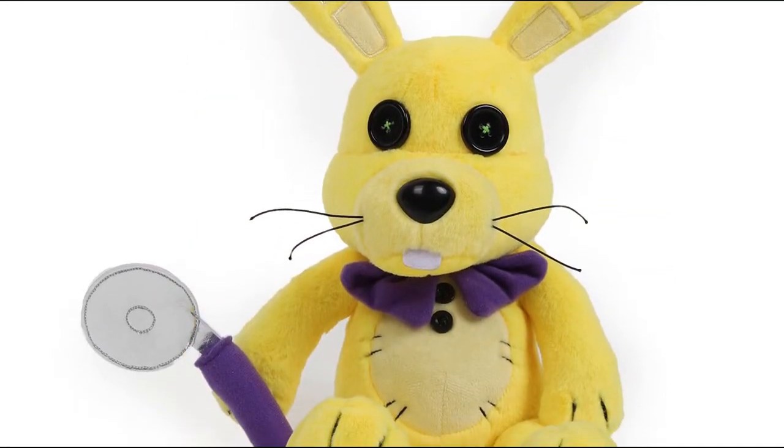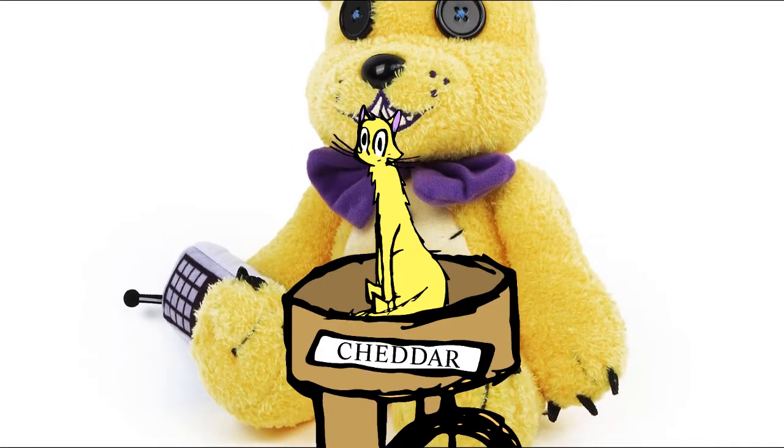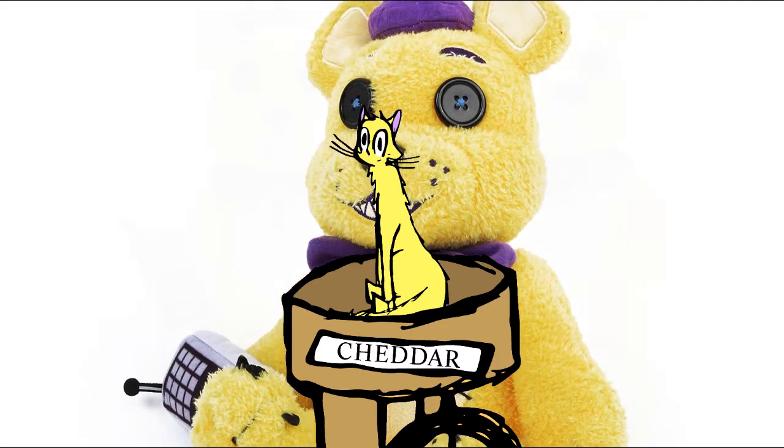Spring Bonnie's knife has been changed to a pizza cutter, which is still pretty cool. This gives me hope that the release for these plushies won't be long from now. But what do you think? What are your thoughts on Spring Bonnie's new pizza cutter?